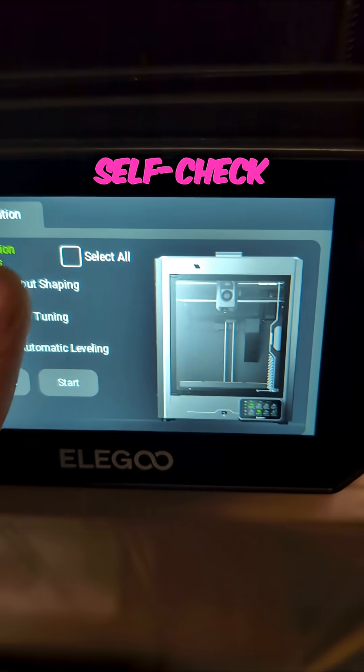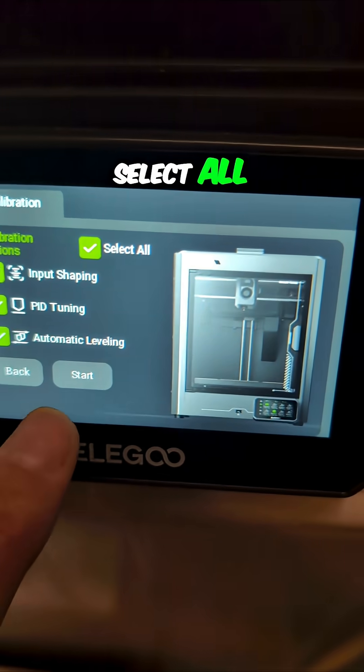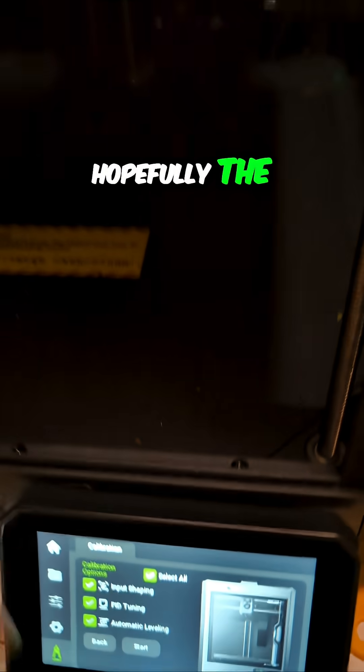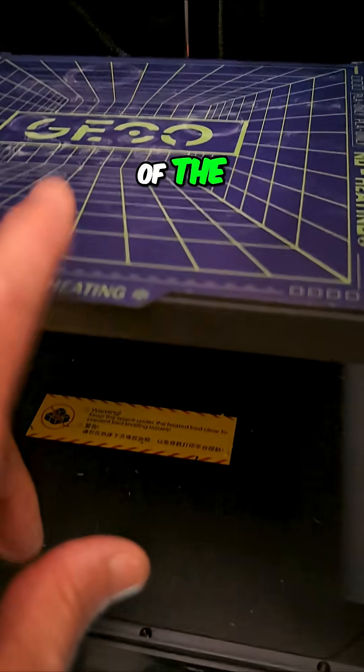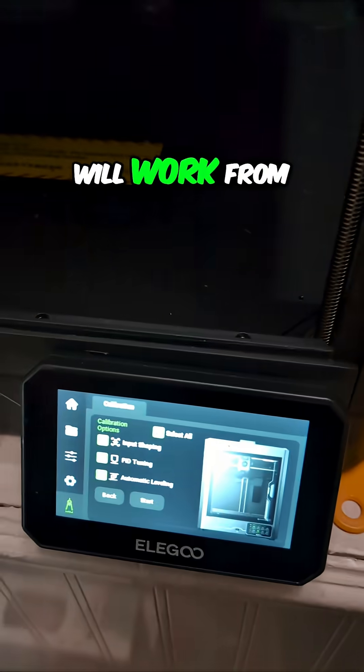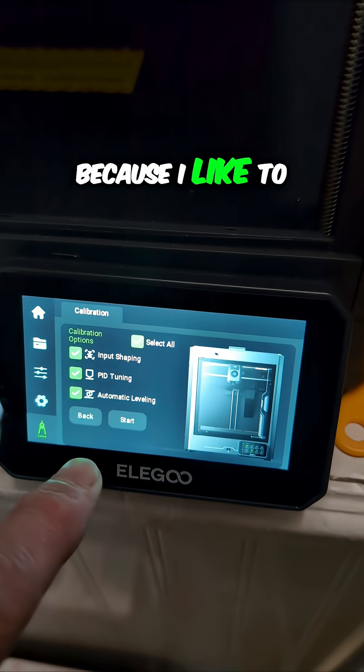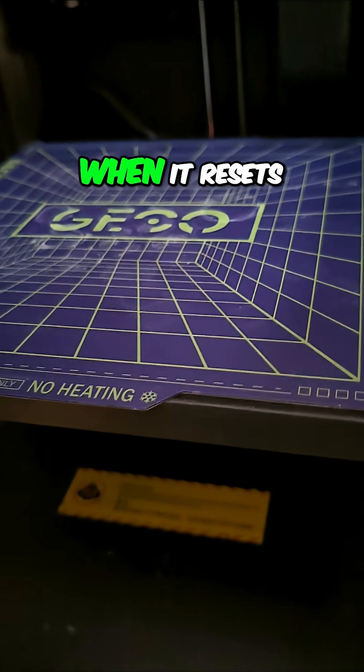We're going to select all and do everything. Hopefully the remote control of the bed temperature will work from the Elegoo slicer again, because I like to manually adjust it when it resets.